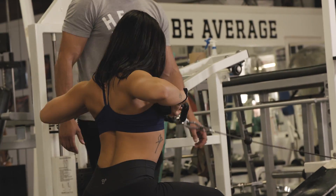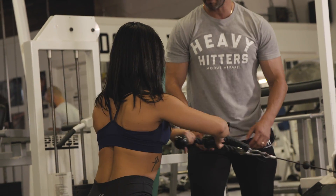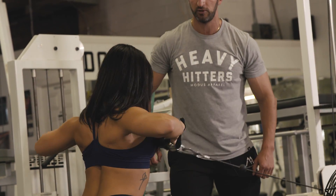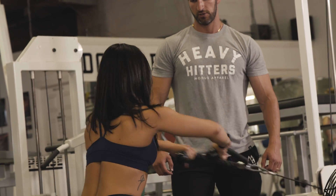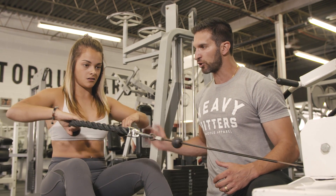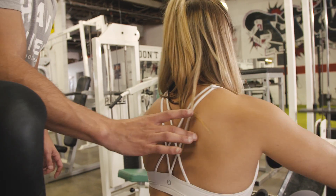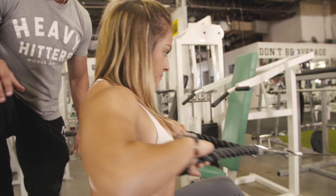Exercise three is face rope rows. We're really emphasizing retraction and protraction of the scapula. There's a lot of shoulder movement going on — we want a lot of activation of the mid-back muscles and the rear delt muscles. We're not trying to isolate one or the other; we want all of this stuff working together. Elbows are going outwards and then inwards.